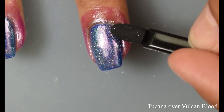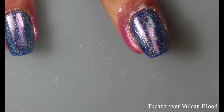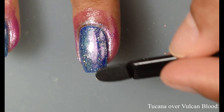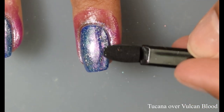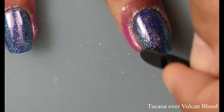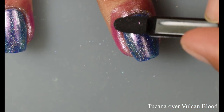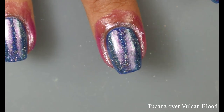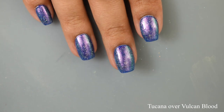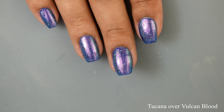On this one — Tucana over Vulcan Blood — since this was the first one I started off with, I did go a little too ham on the burnishing. I made just a tiny little boo-boo on the very front of my nail. I considered reshooting several of these videos, but I wanted to show a beginner's point of view. So once again, if I can do it, anybody can really do it.